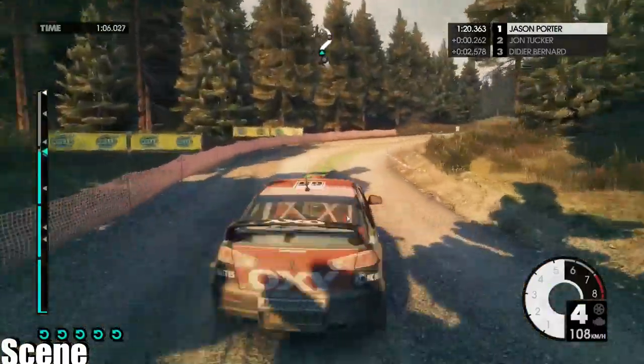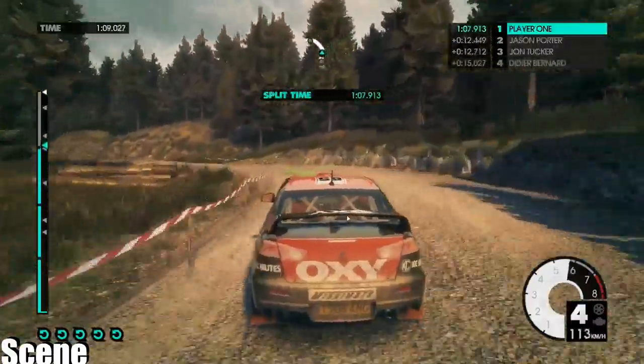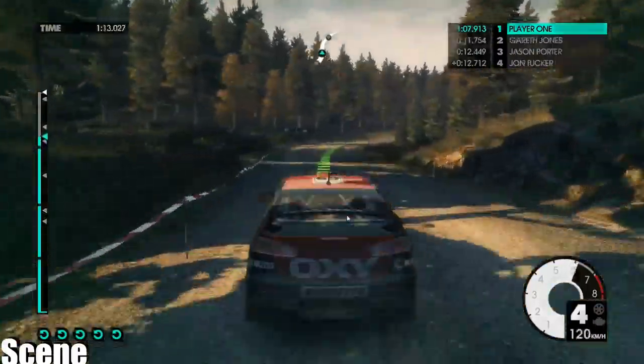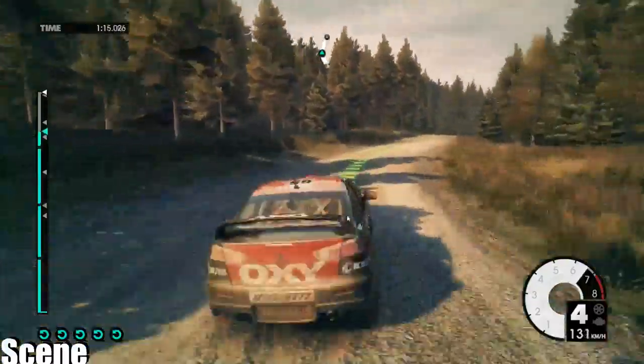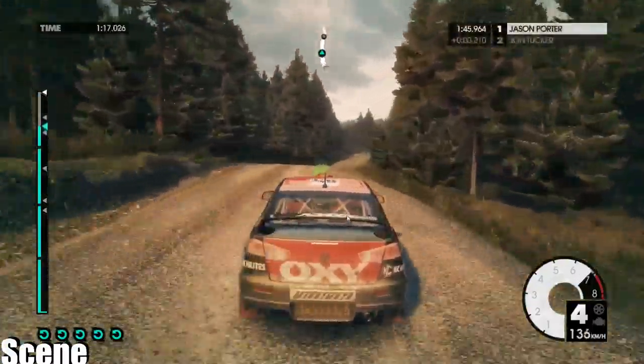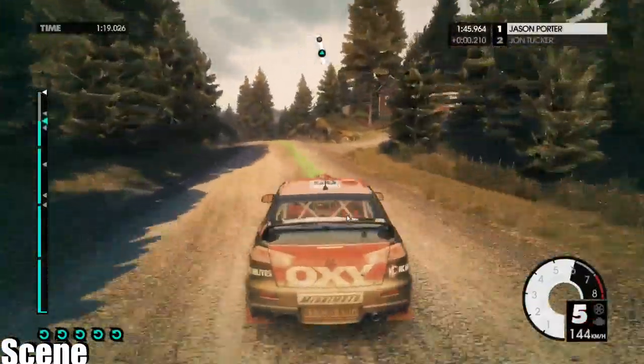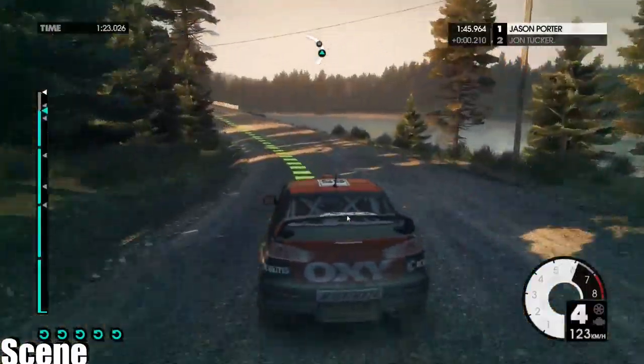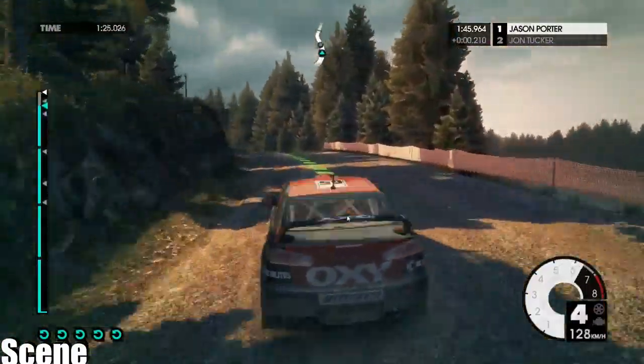Medium left. Into medium left. Medium right. Keep right over crest. Medium left, very long, opens over crest, keep in. Medium right.